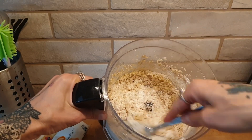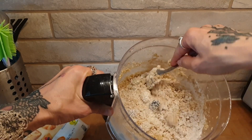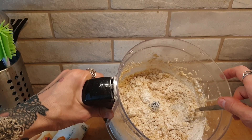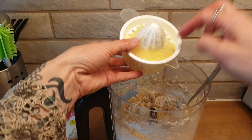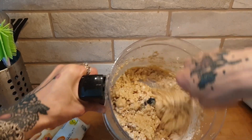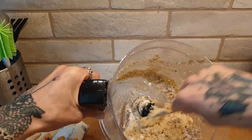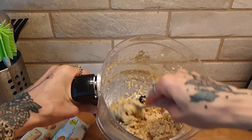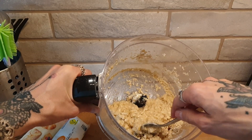Now I'm going to stir it and see how moist this is. You have a few options: you can add either two tablespoons of coconut yogurt or more lemon juice. I like the lemon aroma, so I'm going to take an additional lemon, squeeze it out, and add it. I'm going to transfer this to another jar because my food processor never makes it as creamy as I want, so I'm going to use a hand mixer in addition.